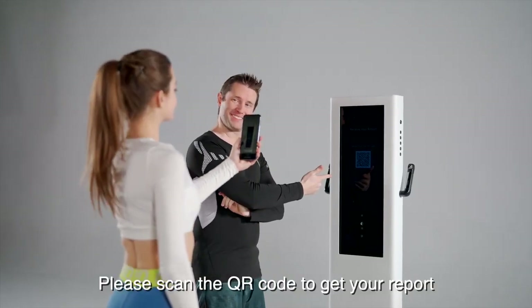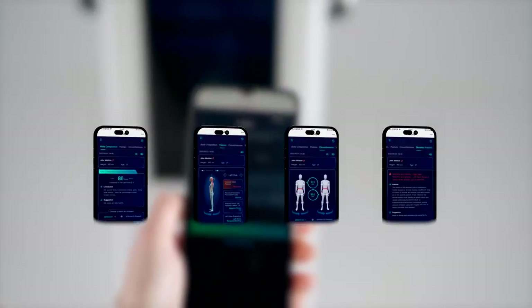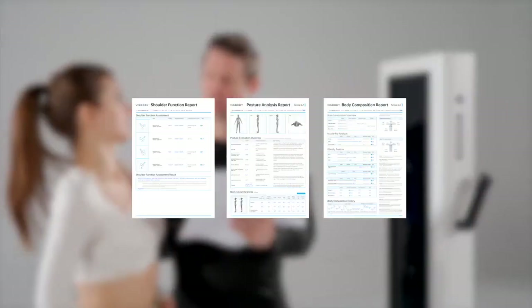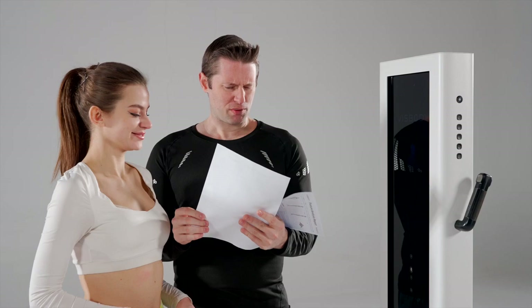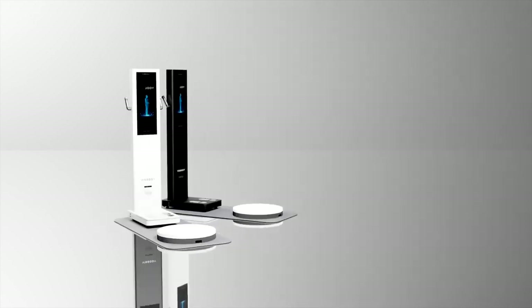Please scan the QR code to get your report. Find the QR code to get your report. We'll see you next time.